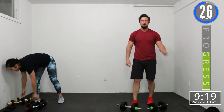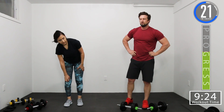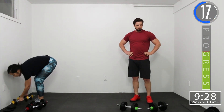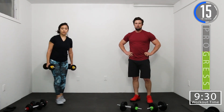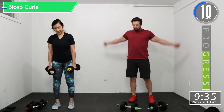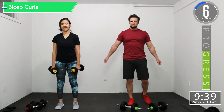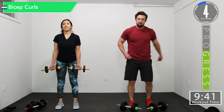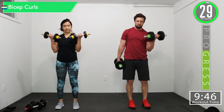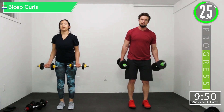30 seconds. We're going into bicep curls and lateral raise. So if you want, you can alternate them like I am, or you can do both at the same time.